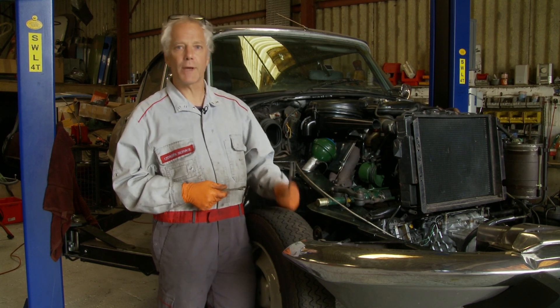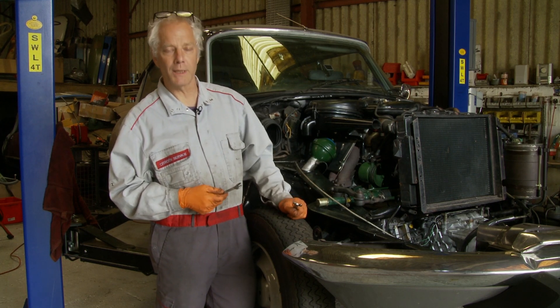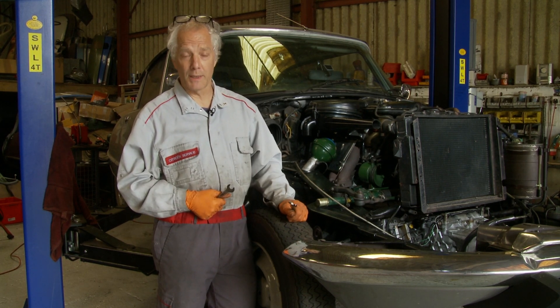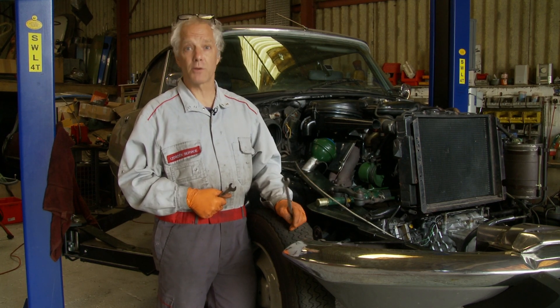However, there is a cheat, which is you can just adjust the cable — a separate adjustment I'll be showing you shortly — and that should be enough to get your pedal or your lever travel back to where it needs to be in order to pass the MOT. But ideally, you need to adjust the clearances of the pads correctly to do the job properly.